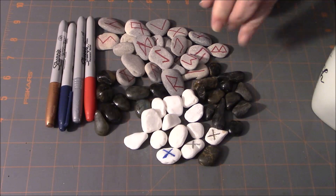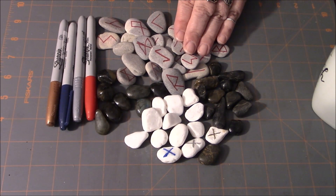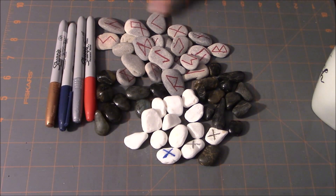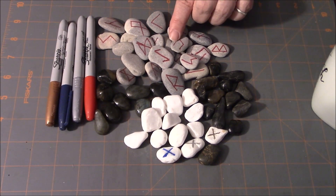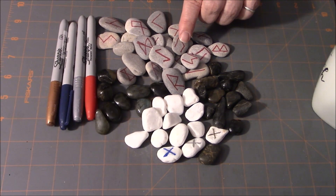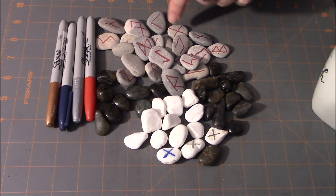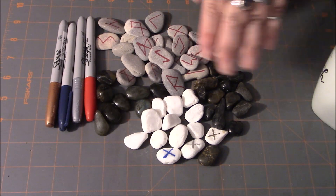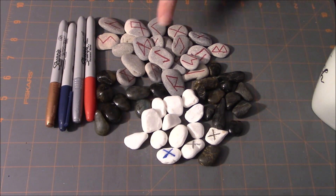I really wanted to do red on this set because according to Diana Paxson in her book Taking Up the Runes, she talks about how red is kind of the color of runes. Red is a really good color to use, especially — one of her suggestions when reading that book was to take index cards and basically make flash cards with the runes, or put whatever rune you're working with on your altar space using red for that purpose.